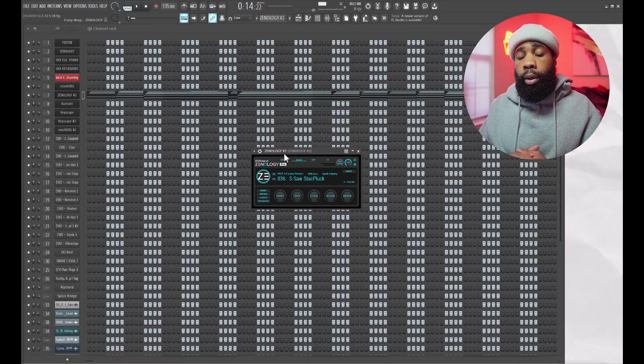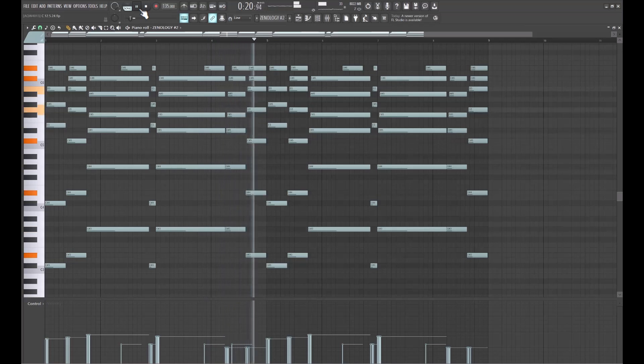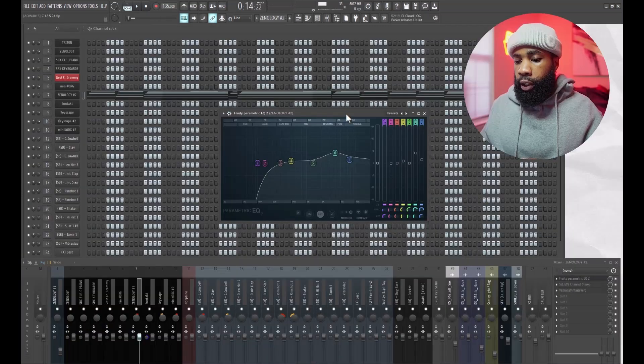First things first, I started off with this pluck out of Xenology, and this is what I came up with. For the effects on that, all I have is an EQ, an SSL channel, and a Valhalla Vintage Reverb. The reason I'm using the SSL channel is because DJ Fresh said he used it to mix most of his records with Currency on that last tape he dropped. I'm incorporating it into my mix to give it a little tone and that analog sound. It's definitely not like the board, but what can we do.